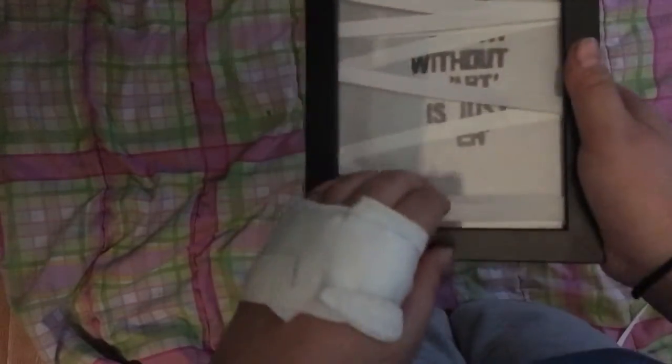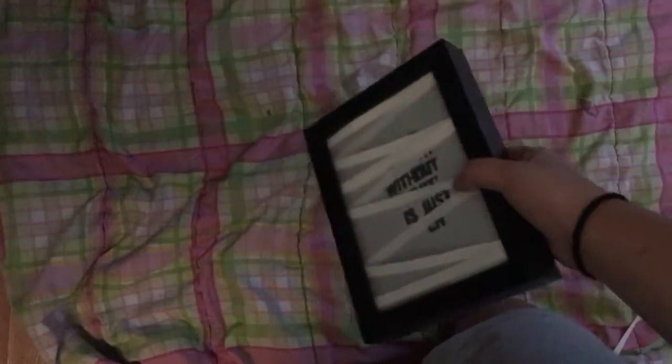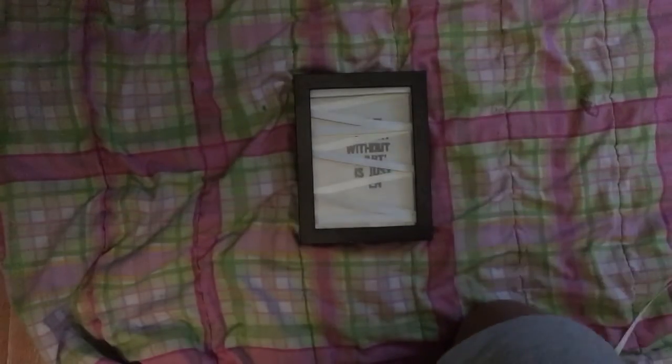The reason you want to glue the string onto the back is because if you want to change up the picture underneath, use the picture frame for something else, or change your string color, then you can do that. So let me go gather some small photos to put in here and I'll be right back.